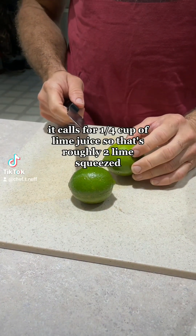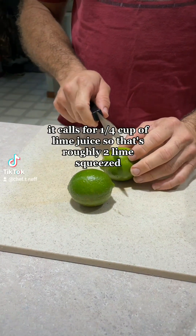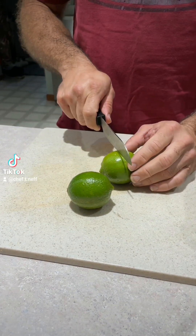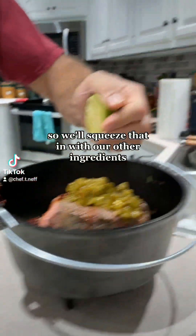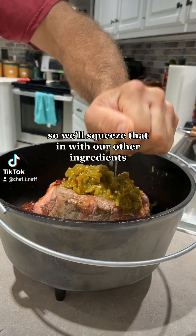It calls for a quarter cup of lime juice, so that's roughly two limes squeezed. We'll squeeze that in with our other ingredients.